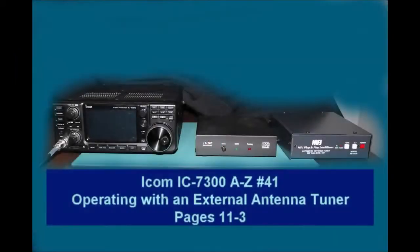Hey everyone, it's Tom, WA2IVD. Today we're going to take a look at operating an external antenna tuner with the 7300. In the picture here, you see both an LDG-IT100 and an MFJ-939 tuner. I have both of these and have used them both with my 7300.